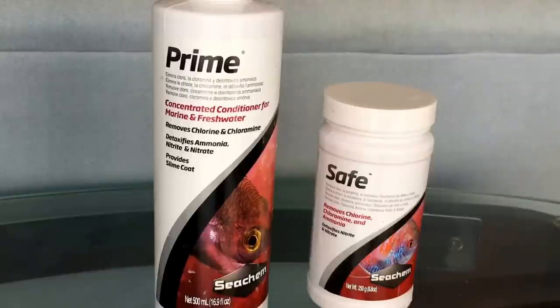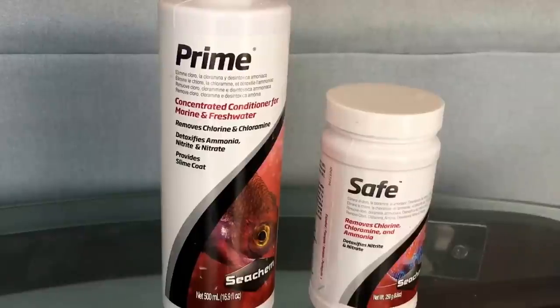You cannot take Safe and turn it into a liquid Prime substitute — once you add Safe to water it's active, and if it sits it loses potency and effectiveness. For larger tanks with heavy bioloads or overstocked setups, like my two larger African cichlid tanks where I'm doing water changes every three or four days at minimum, Safe is the better choice.